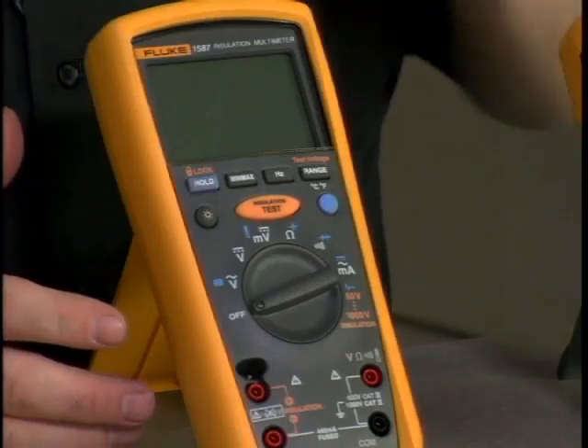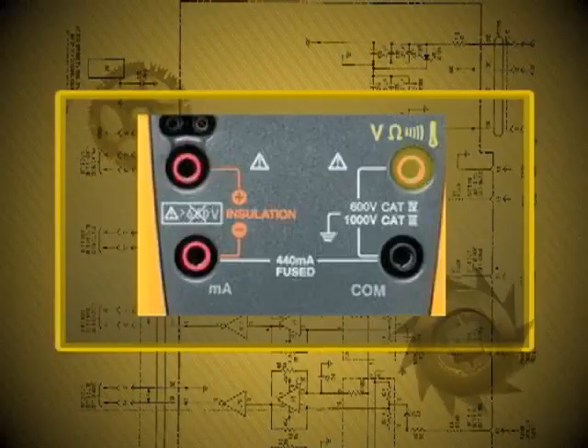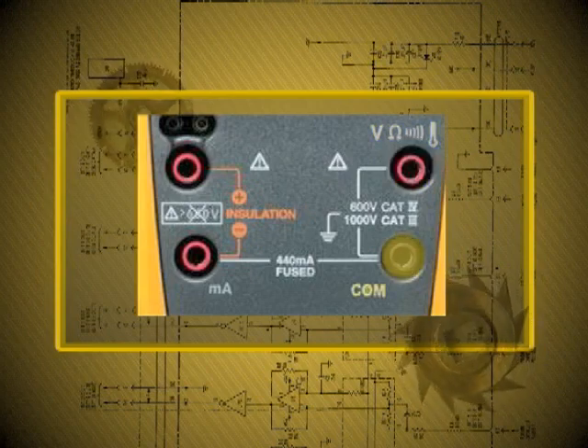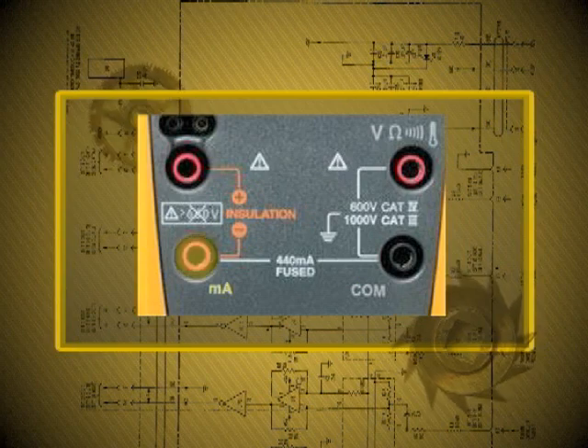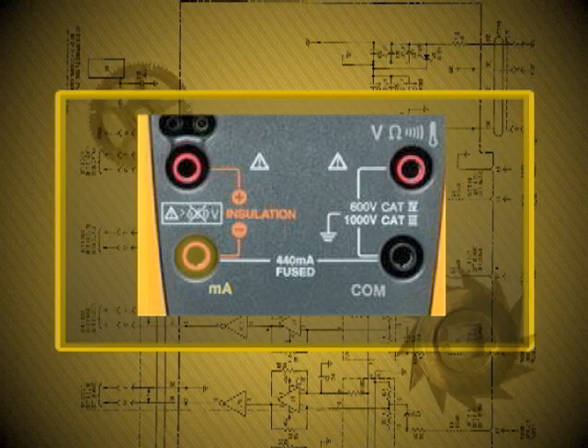First off, we'll go through the jacks in the bottom. Like any other Fluke meter, we have the jack for volts and ohms and also for the thermocouple for measuring temperature, and then the common or ground as we call it in the automotive world. Over here, you'd have a milliamp scale fused up to 440 milliamps, so you'd hook the ammeter in series with the circuit to see how much current it's drawing, provided it's just going to be a few hundred milliamps — not over that amount, or you'll blow the internal fuse in the meter.